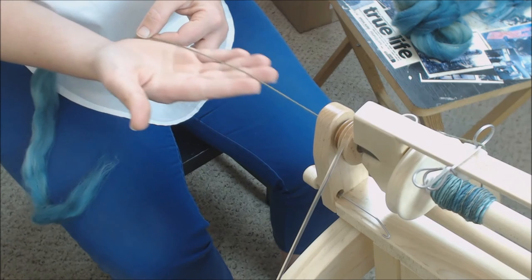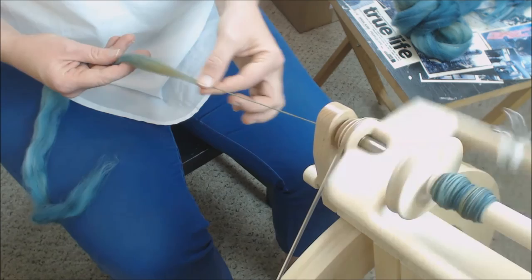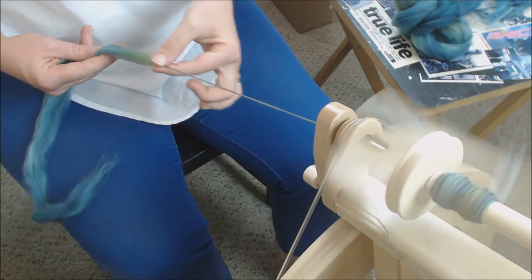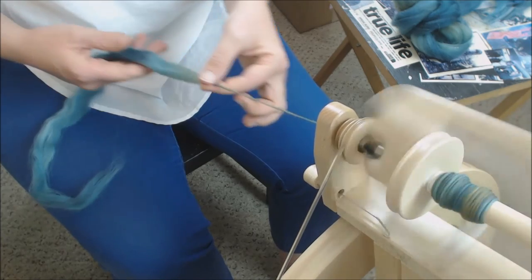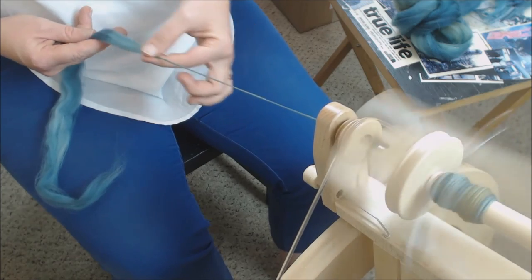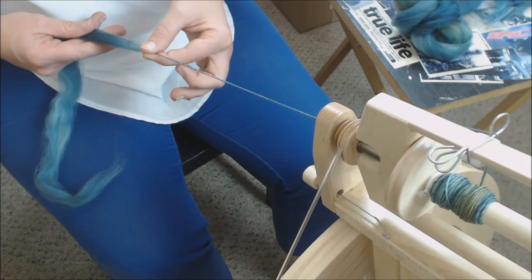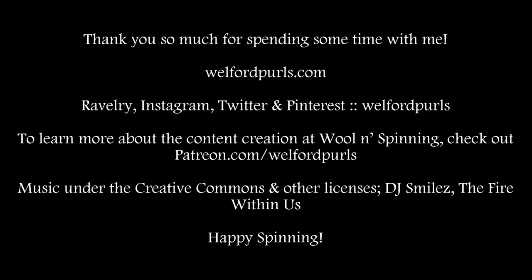This is generally the draft most people start with when they're first learning to spin. You want to keep it consistent — pulling forward at the same distance — and your fiber supply hand anchors the fiber and doesn't move. That's it for today. Have a wonderful August; I'll see you guys next month. Bye!